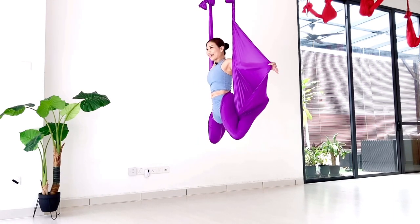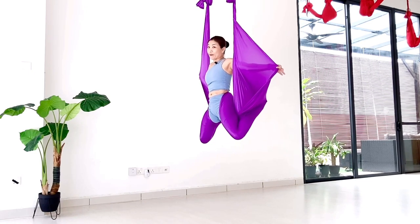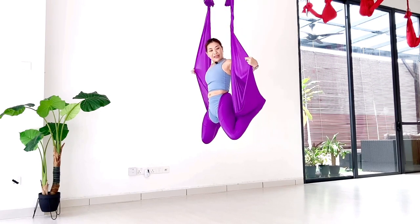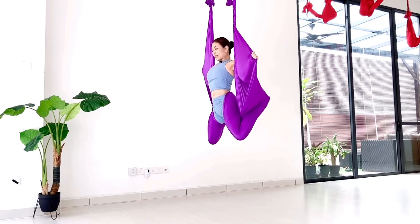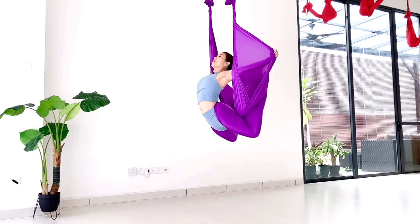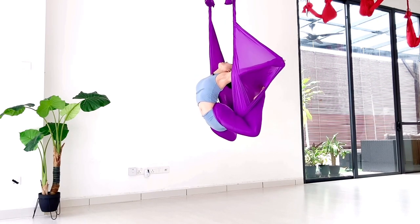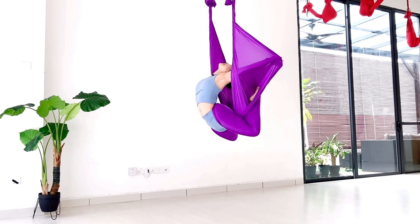So different butterfly from the first one, but this is more to like a really shaped butterfly. Then grab your hammock and move towards the backbend. So here, drop your body down so you can extend.